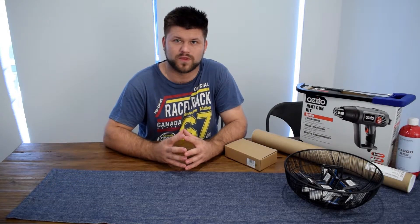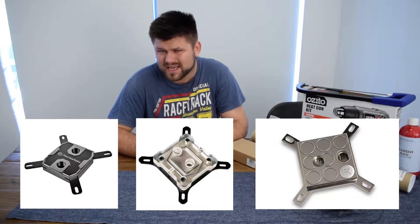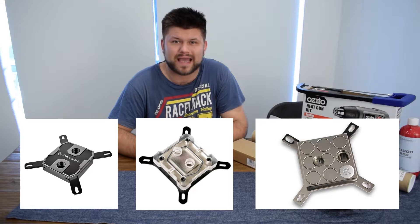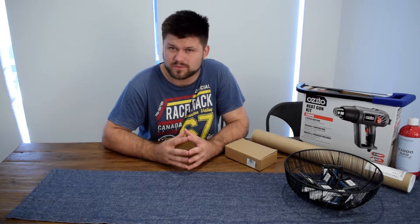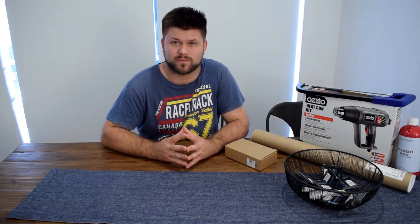The next thing you need is a CPU water block — that's probably one of the easiest things to buy because they're all pretty much the same and won't give you that much benefit compared to each other, maybe one or two degrees. What you want to look out for is how it looks, how easy it is, and its availability, especially which motherboard and CPU combo you have so it needs to fit. Intel and AMD are usually interchangeable on most systems.